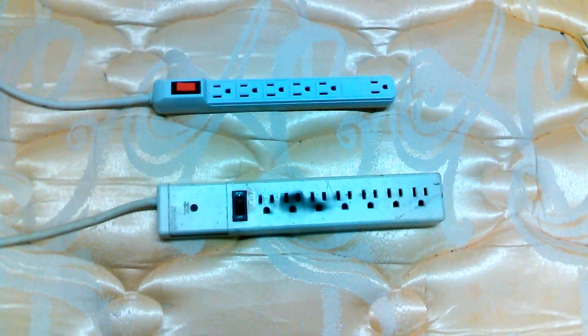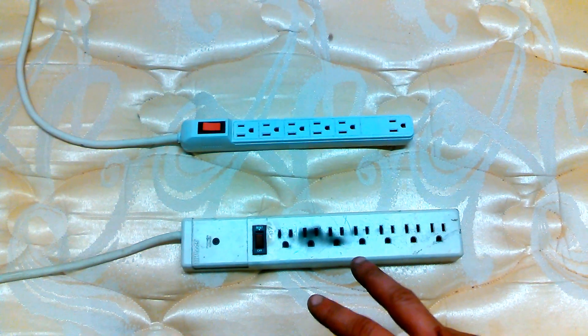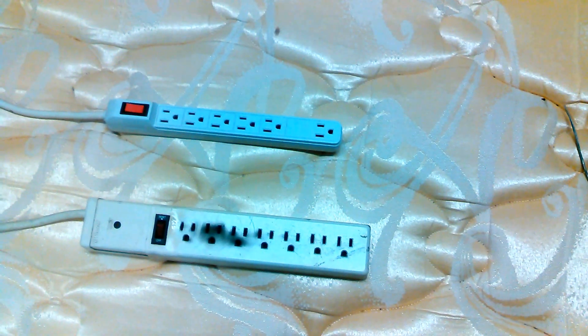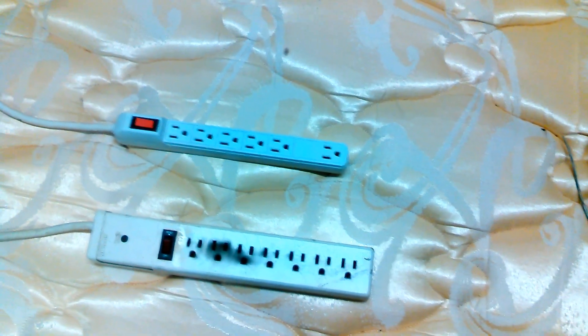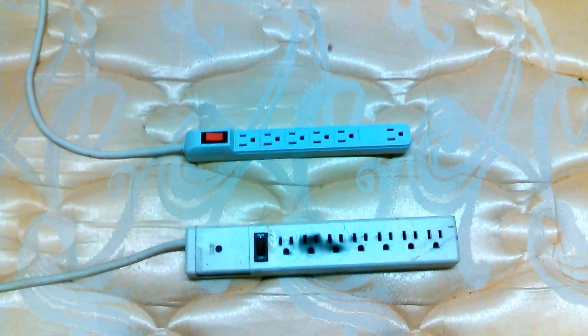I took it to work and took it apart, so unfortunately I can't show you. But there are two other surge protectors in this house that have blown up. What caused this was an open neutral. Every electrician would know this — they're probably like, 'Duh, yeah, that's what happened.'